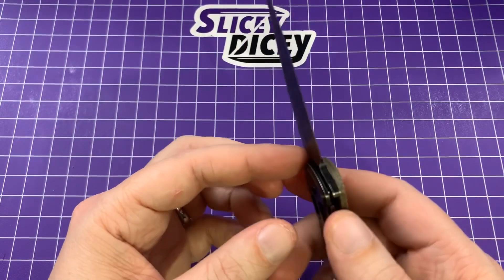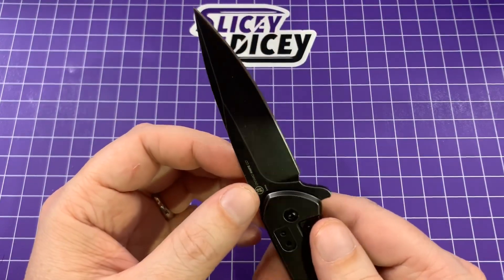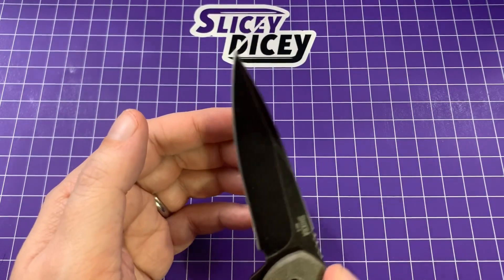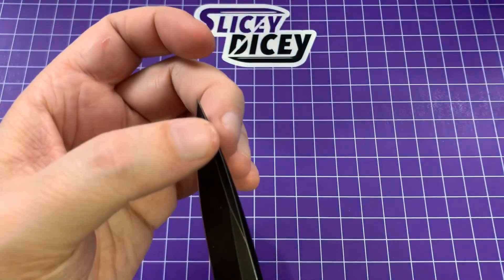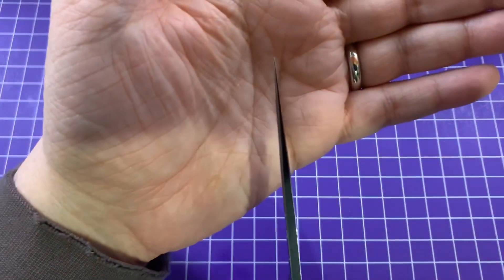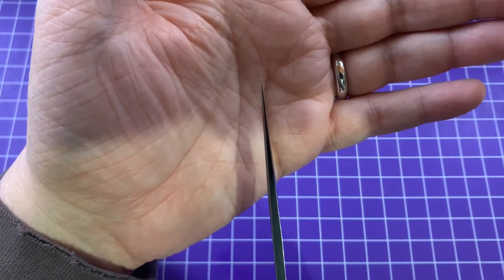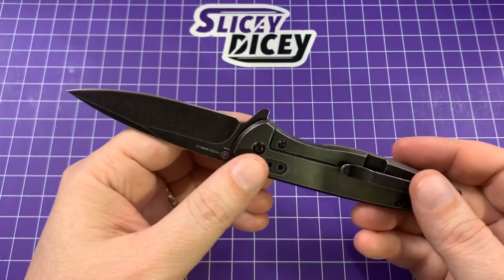It's pretty thin blade stock — about 22 thousandths behind the edge. It's a pretty good little slicer — not amazing, but it's definitely a piercer for sure. The tip is a bit dainty on it; that swedge is going to make it look worse than it actually is at this angle. But yeah, a bit dainty — you're definitely not going to be prying on stuff with this. This is not what I would put in a heavy-use knife category.